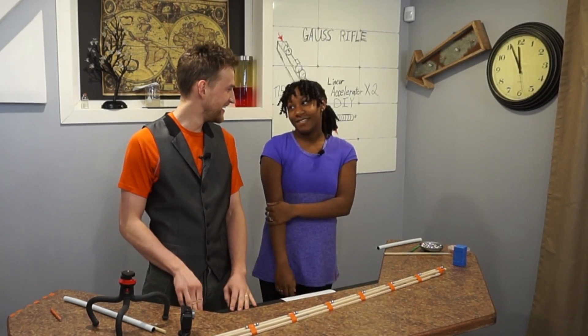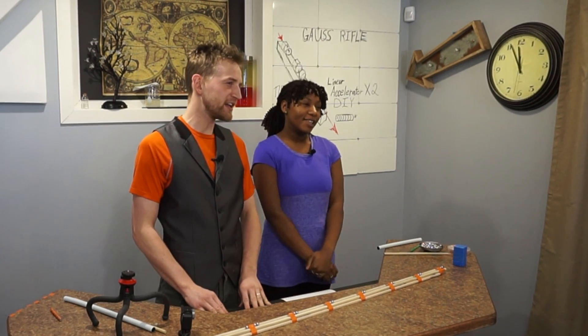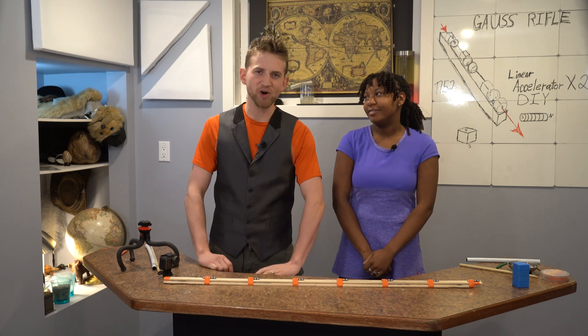Hey, Eliana. An electron and a proton walk into a magnetic field. That's it. There's no punchline. Physics is no joke.